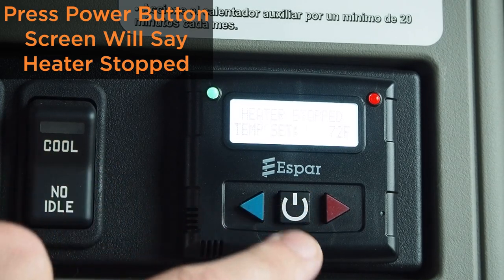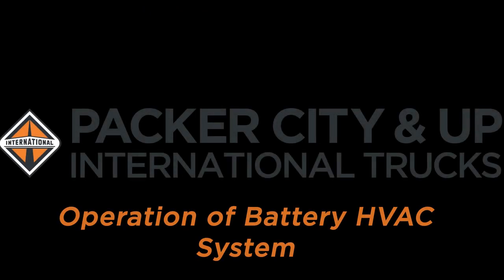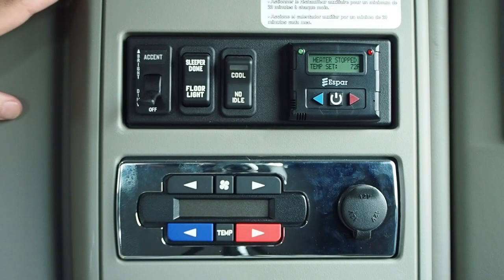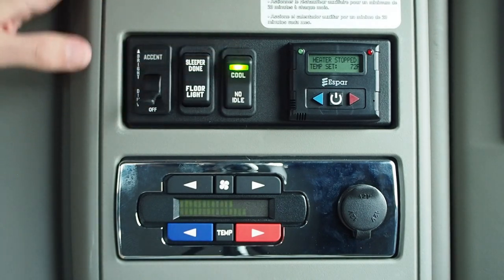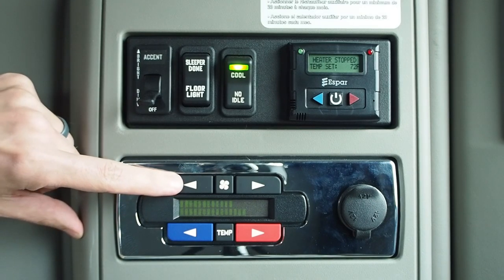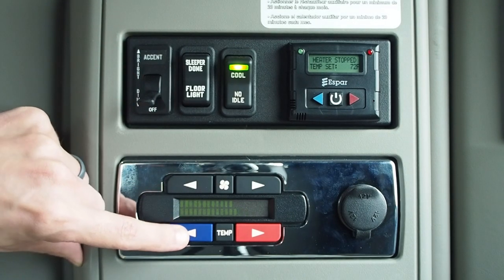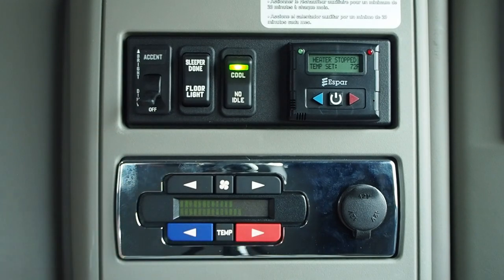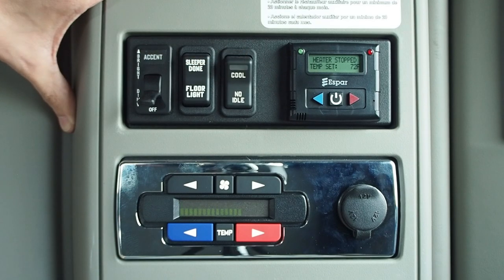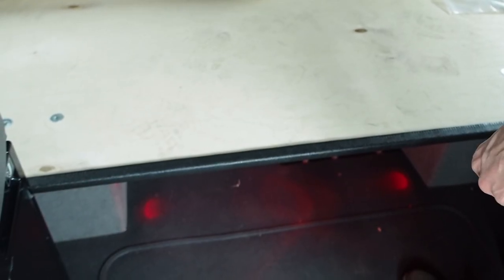To turn off the system, hit the power button — the display will say 'heater stopped.' To operate the battery HVAC system, select the no-idle cool switch, which will illuminate green. Adjust your fan speed up or down with the fan arrow, and adjust your temperature up or down with the green and red arrows. To disable the system, press the no-idle cool switch — the fan will shut off and the green LED will go out.